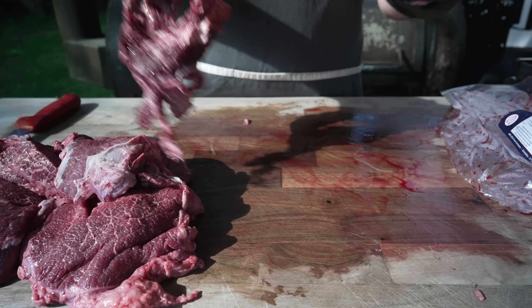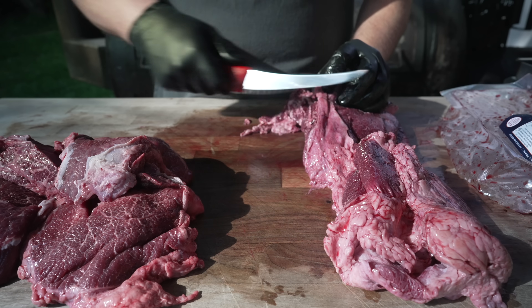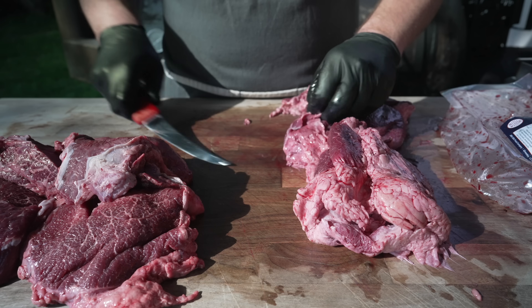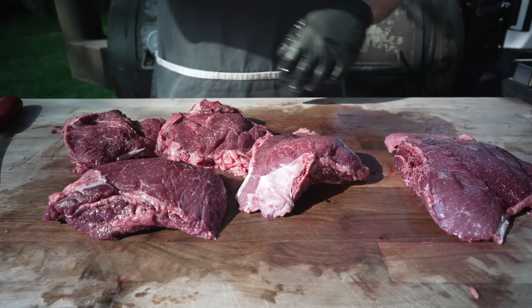Only one cheek in that last bag. So if you are going to do this, I recommend picking up more than you think — unless you're just trying to make barbacoa, then you can use all the scraps for that. And there we go: five big old beef cheeks.